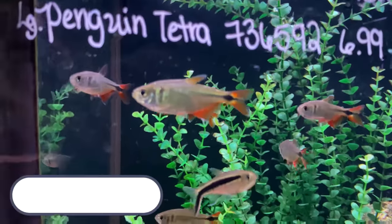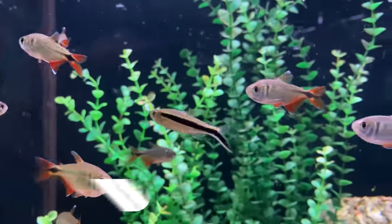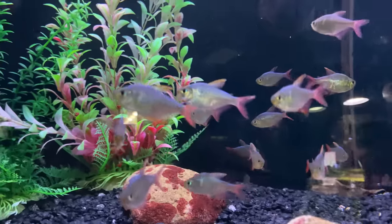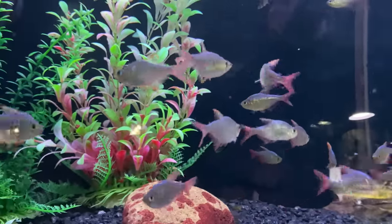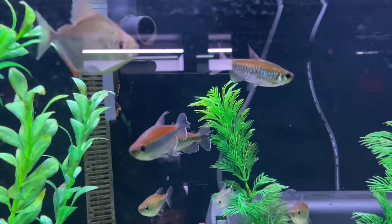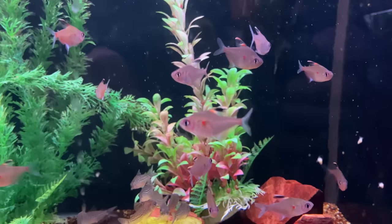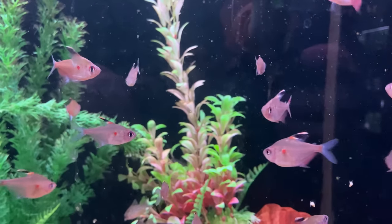Number 6 on the list is some of your larger Tetras — this could be your Buenos Aires Tetras, Colombian, Congo Tetras, Black Skirts, Bleeding Hearts, anything that's just a little bit bigger than some of your smaller Tetras. I would probably stay away from Neon or Cardinal Tetras, as anything that small could end up being a snack for the Electric Blue Acara. But those larger Tetras can be a really good tankmate option, schooling and moving around your tank, providing a lot of activity and adding a new dimension.